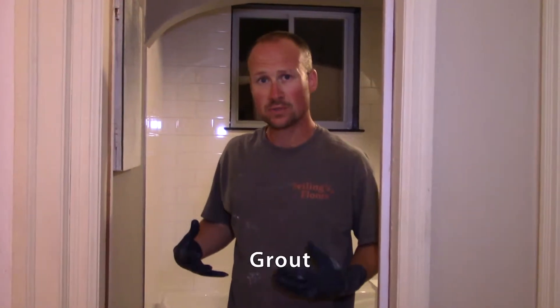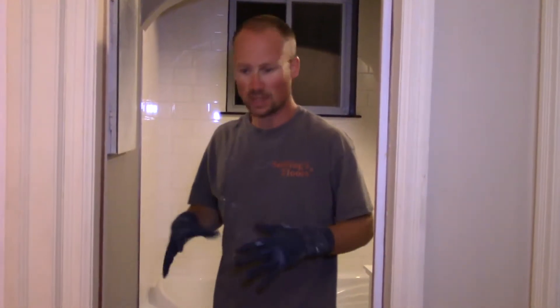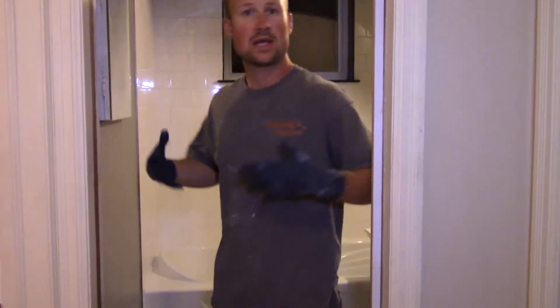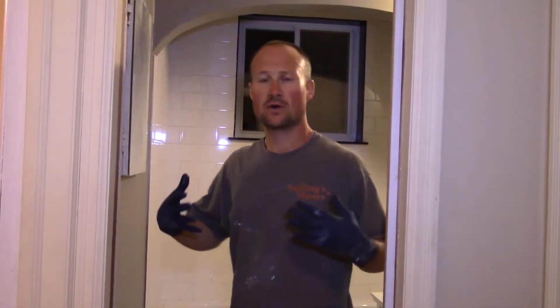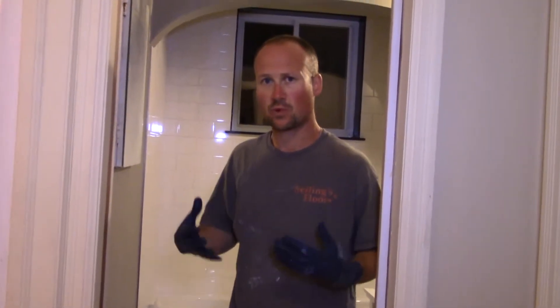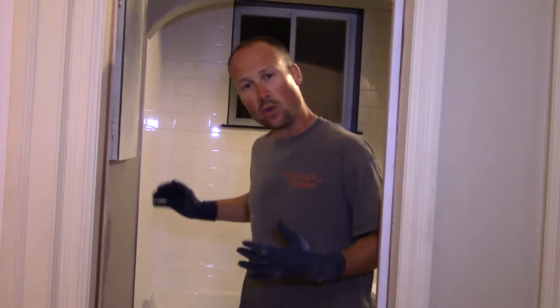We've let the grout sit for a bit now. Telling you the exact time is difficult because there are so many variables — how wet your grout was, what the humidity is like, whether it's hot or cold. There are too many factors to say exactly how long it takes before you can do the final wipe.